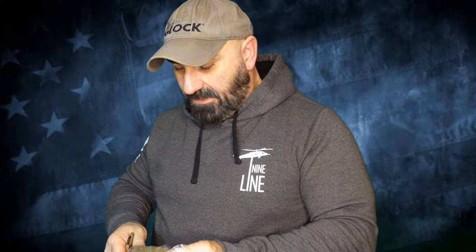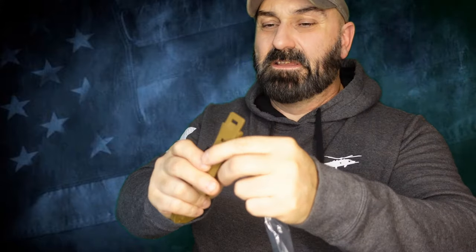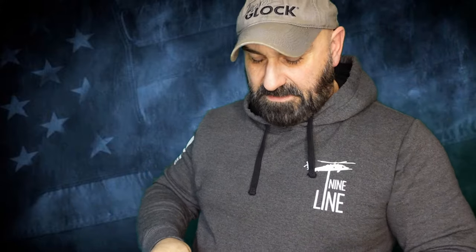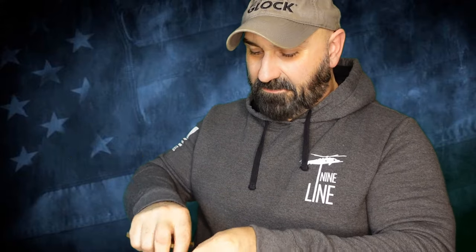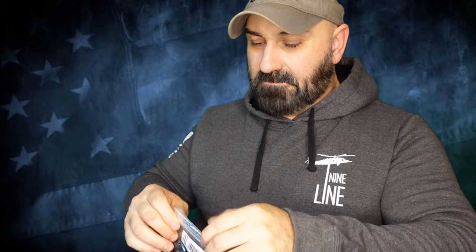You do have the clip here — it looks fairly straightforward. Maybe we'll do a little more testing with this at a later date, I'm not going to guarantee it, but just maybe.